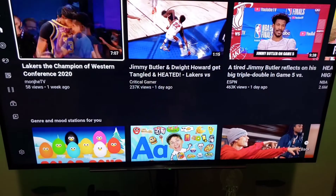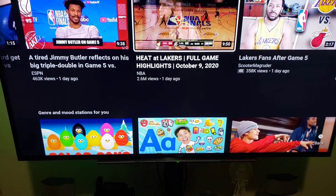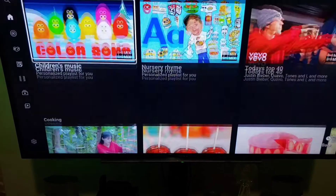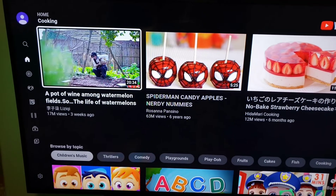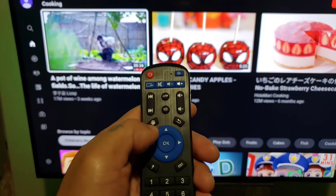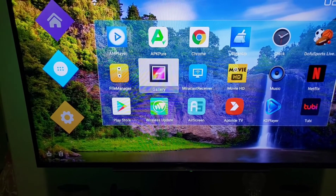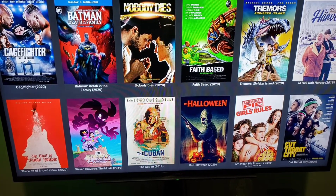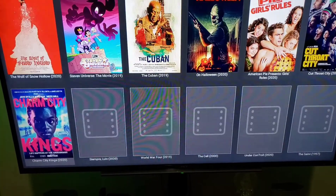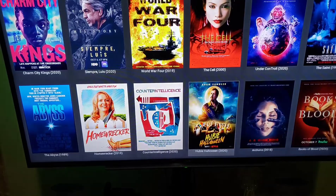Not bad, guys, not bad. I'll scroll down. So it's 1080p, guys — this box runs 1080p. We'll try to open MovieHD, the app I installed earlier. Wow — there you go, guys! Tons of movies: new movies, top movies, TV shows, and many more.